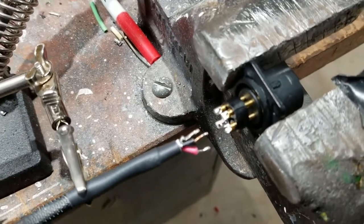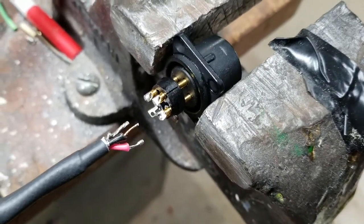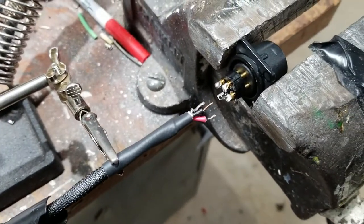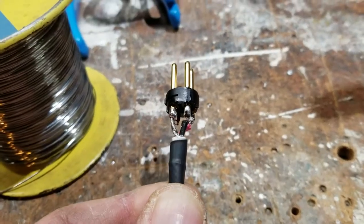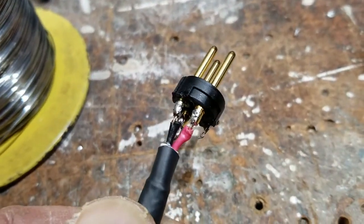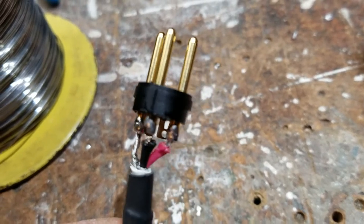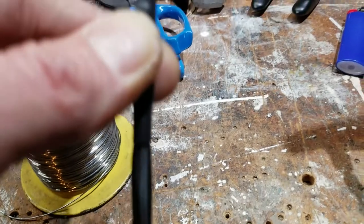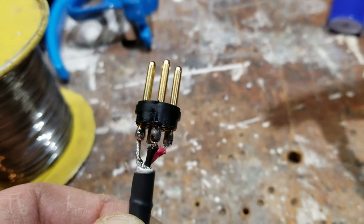I've added a little bit of solder to the cups. I've already got solder on the ends of my wires. Now I'm going to heat up each one of those cups, move the wire into place, and finish that solder connection. I've now finished the solder connection — we have a good amount of solder in there, a nice tight joint on all three pins. I've given a little stress test and it's really good. Now I'm going to complete the assembly of this XLR connector and this one end will be good to go.